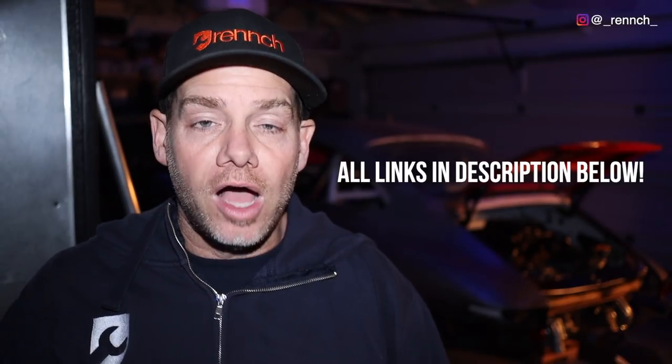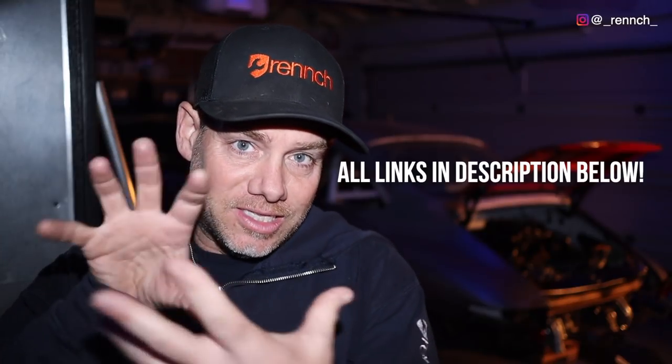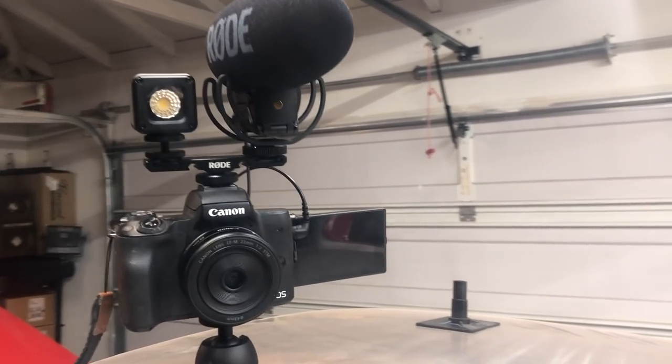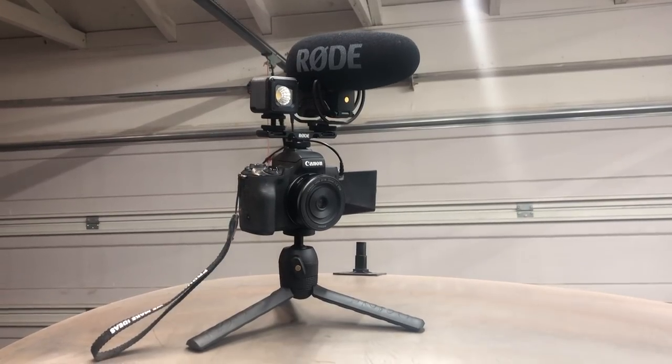The other thing they included is their vlogging kit, which consists of a little microphone with a dead cat — that's the big poofy thing to help prevent wind noise — a great little LED light, a little adapter to mount both of them, and an adapter for your phone. I'm actually stealing the LED light from that kit because I thought it'd be fun to shoot this video with some professional lighting. The car is lit from the background — it's very YouTube.